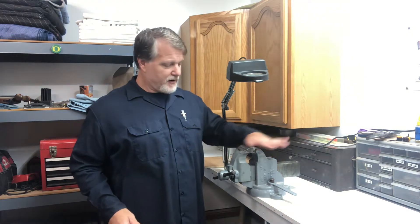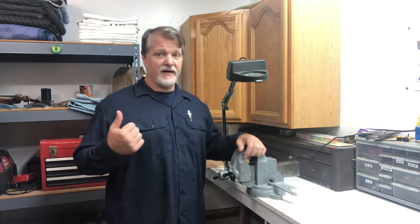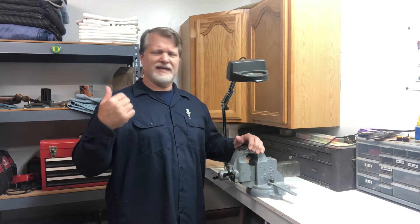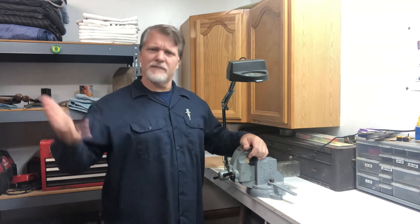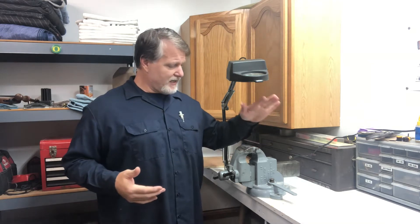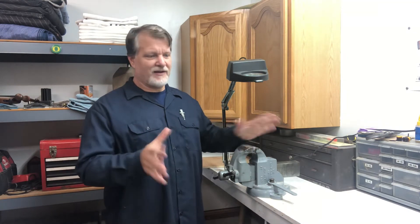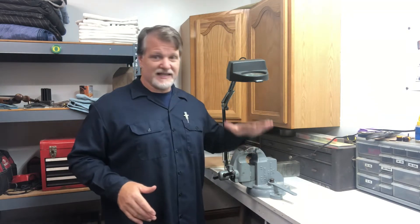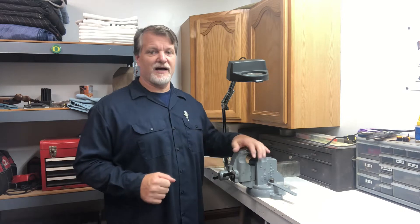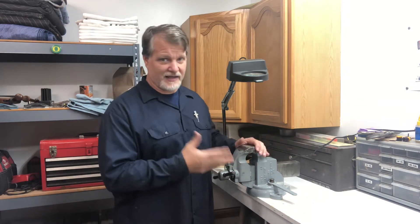I actually inherited this Parker vise from my stepmom's dad — my step-grandfather. When Irving died, he left this vise attached to his bench. He was a machinist — the real deal, an actual machinist. This was his vise; he did a lot of work on it. It was good enough for him, and it's way better than anything I'll ever do.